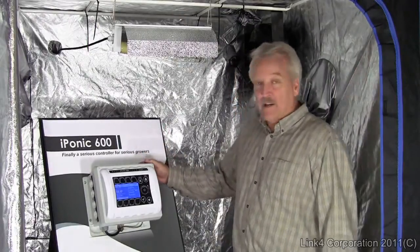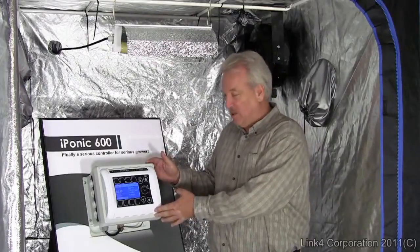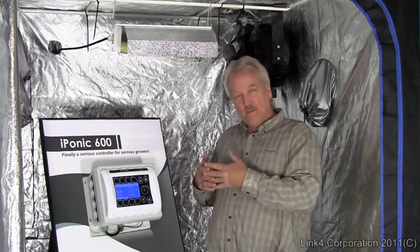The iPonic 600 includes all growing functions in one central location — totally programmable, totally intelligent, integrates all the functions.